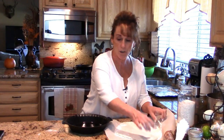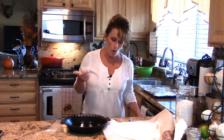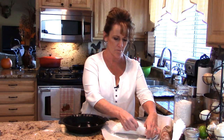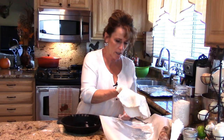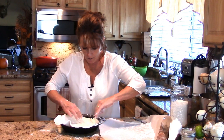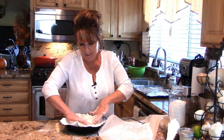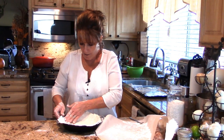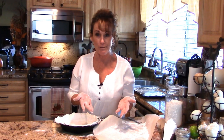We've got our pie plate. I preheated my oven because we're doing a blind bake. The reason I'm doing this for the pot pie is I don't want my crust to become soggy on the bottom — there's nothing worse than a soggy pie crust, especially in a pot pie. We've got our crust, we're going to lay it in here, and make sure you're coming up the sides.